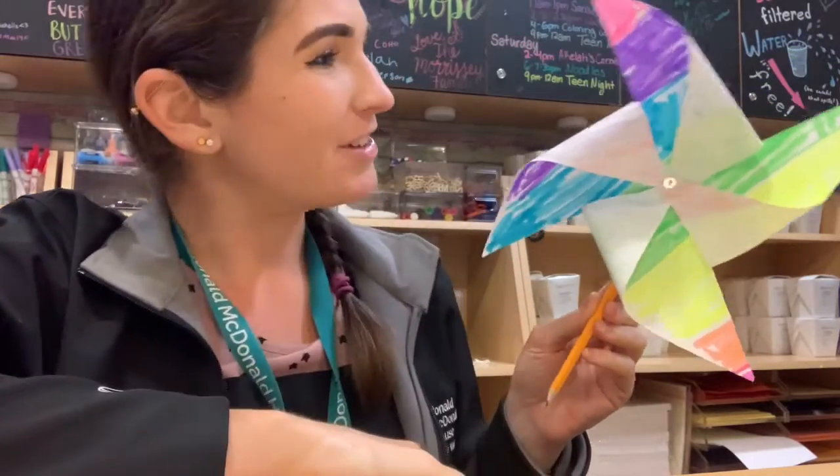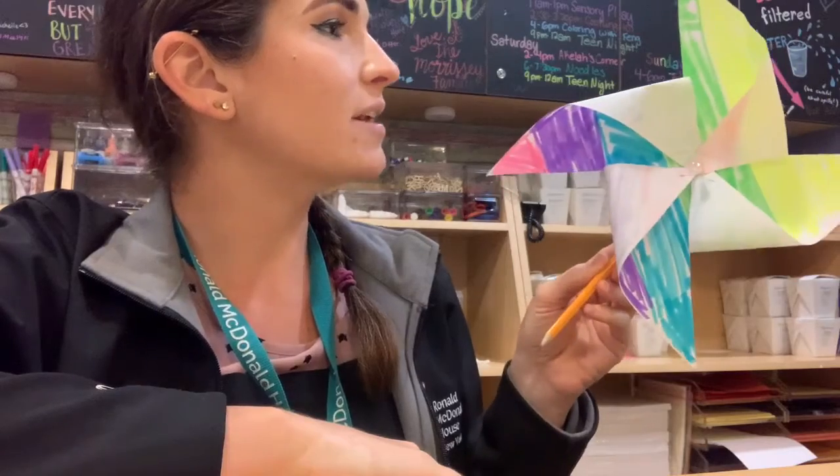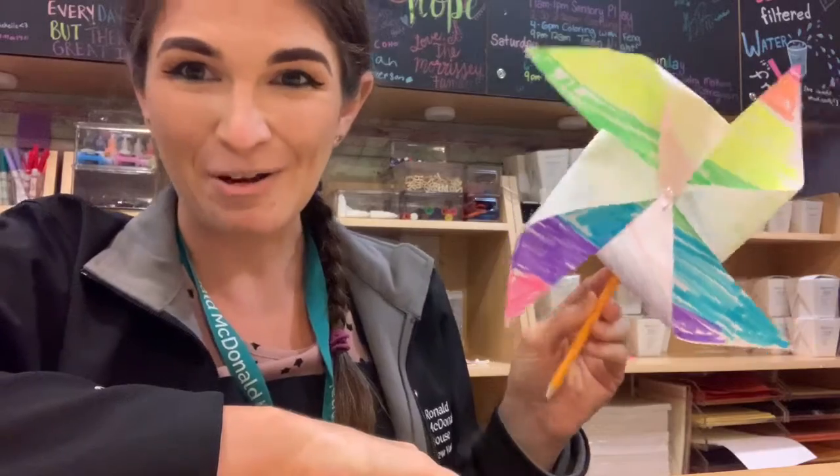And here's our pinwheel! All you have to do is get some wind — and there you go.